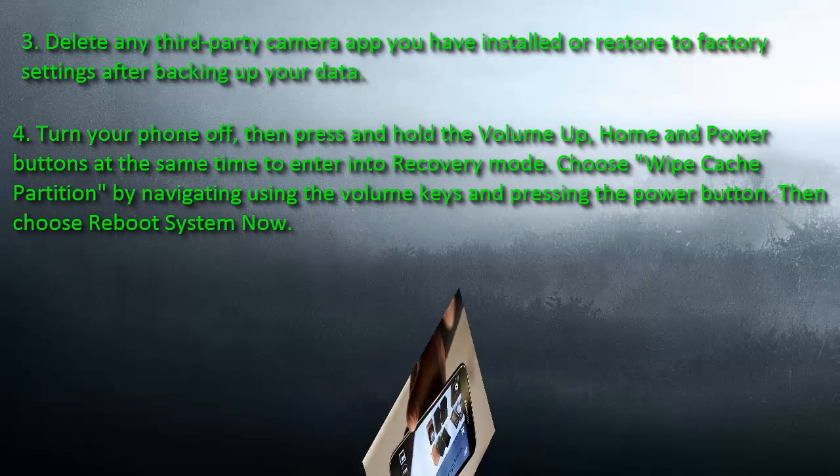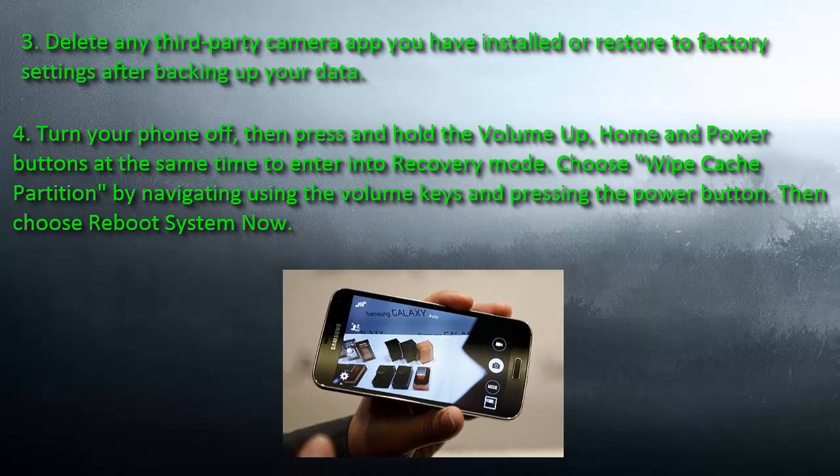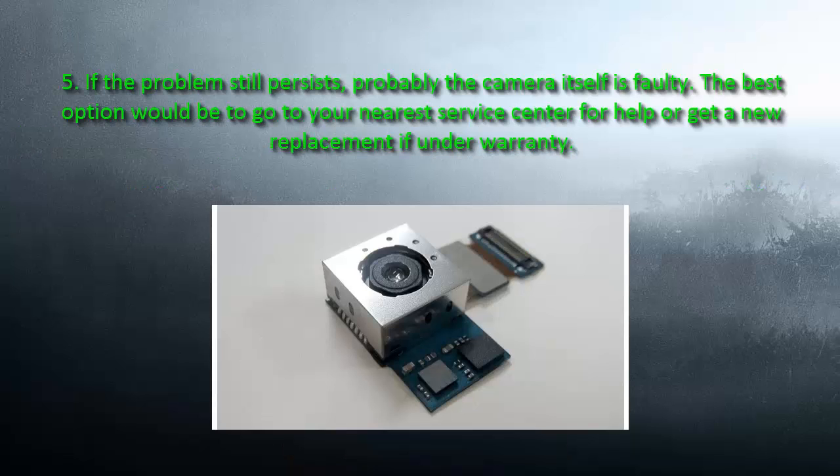Number 4: Turn your phone off, then press and hold the Volume Up, Home, and Power buttons at the same time to enter into recovery mode. Choose 'Wipe Cache Partition' by navigating using the volume keys and pressing the power button, then choose 'Reboot System Now'.